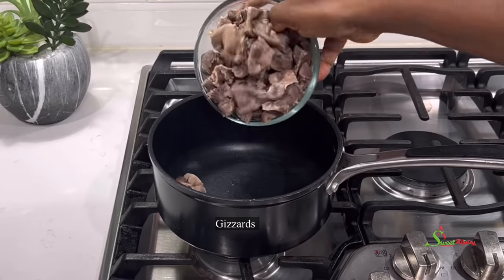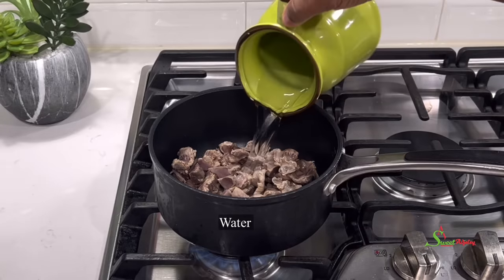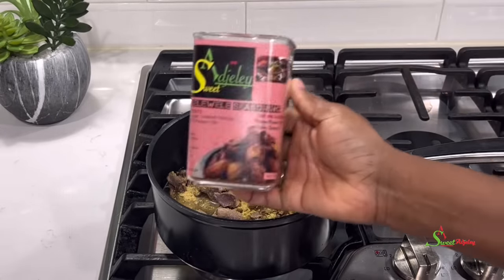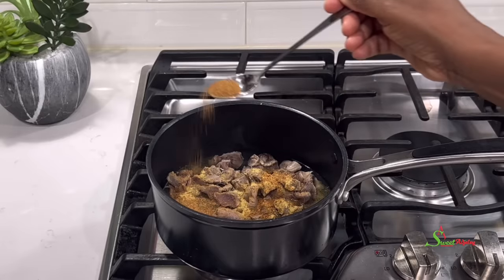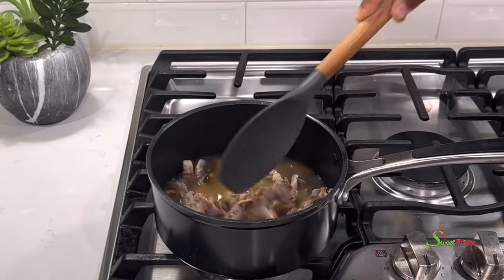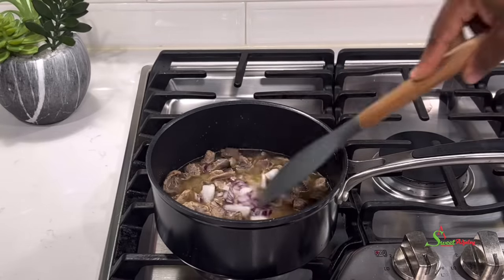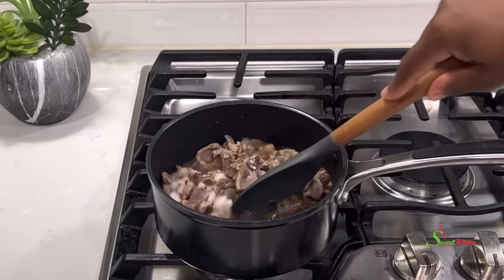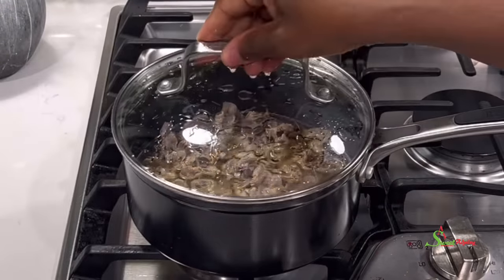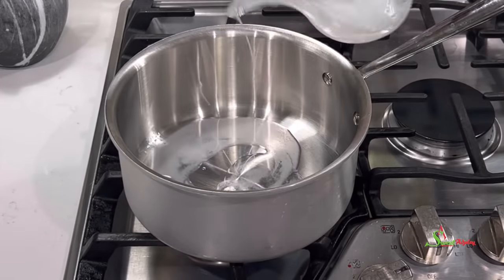In a pot, add in your nicely cleaned and parboiled gizzards. To that, add some water and we're going to season it with some all-purpose seasoning to taste, and also some kiliwili seasoning. Stir everything together and add in some onions for flavor. I always like to add some chili pepper when steaming my gizzards, and the kiliwili seasoning has that, so perfect.